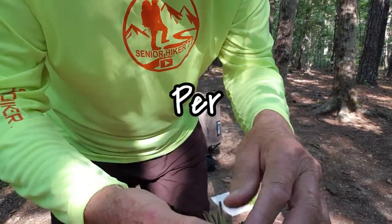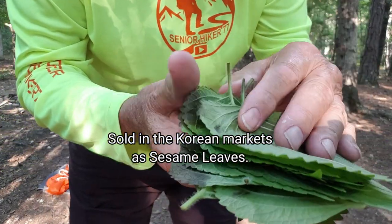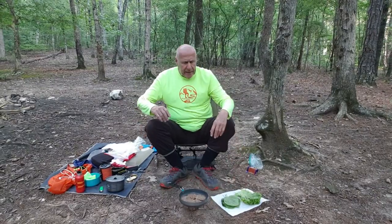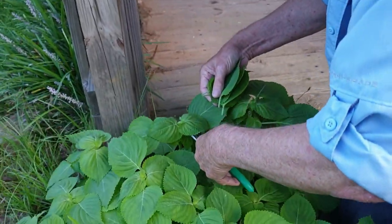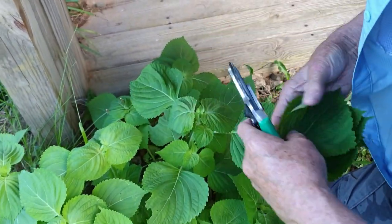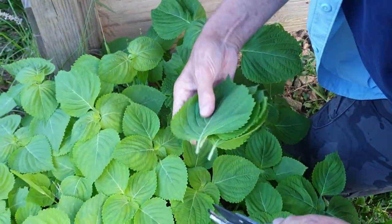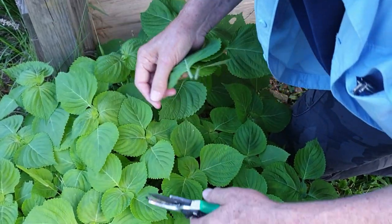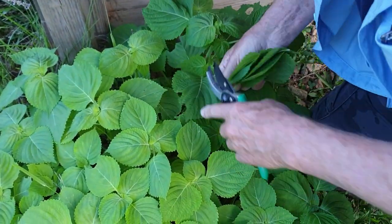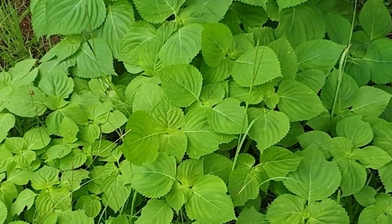I've introduced you guys to these before — these are perilla leaves, P-E-R-I-L-L-A. Last night I snipped them. We bought two plants a few years ago, just two plants for a dollar each at the Asian market, put them at the back door, and we couldn't eat them fast enough — the leaves grew so fast. We didn't even water them, and they went to seed, and every year they come back. I'll put a photo of the patch here so you can see what happened over two years.